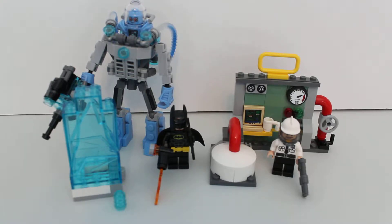Set number is 70901 from 2017. It's one of those energy plant sets that you can combine all three — Joker Balloon Escape, Scarecrow Pizza Delivery or Special Delivery, and this Mr. Freeze's Ice Attack to get an awesome energy plant. Unfortunately, the one from Scarecrow Fearful Faceoff will not hook in, but you can have it anywhere you want to.